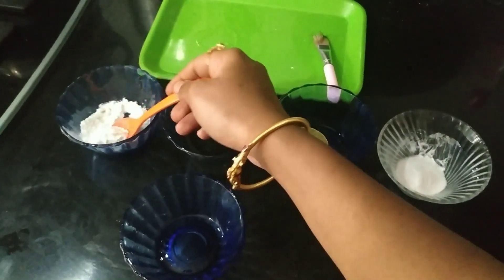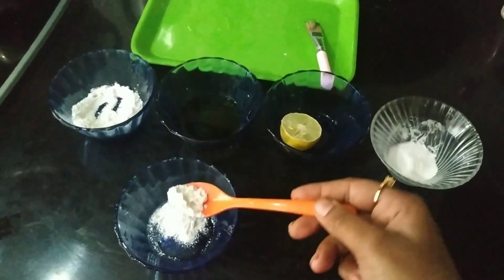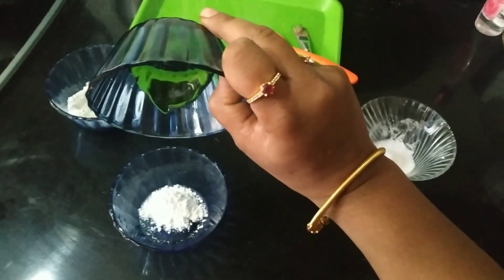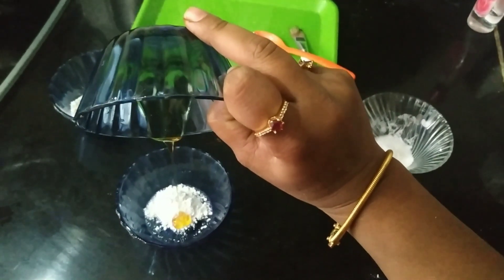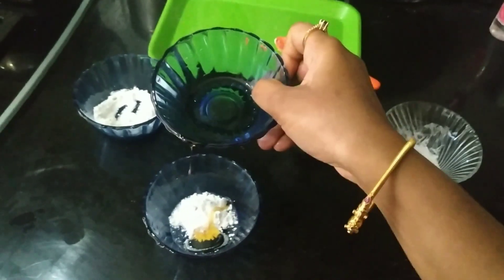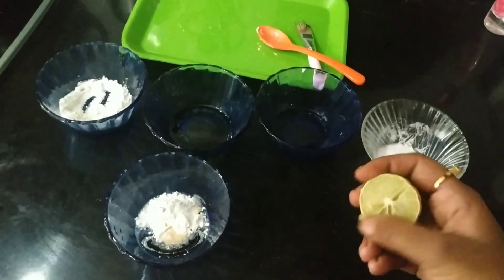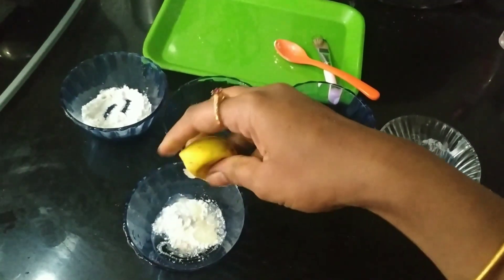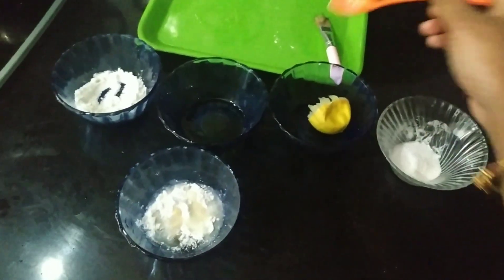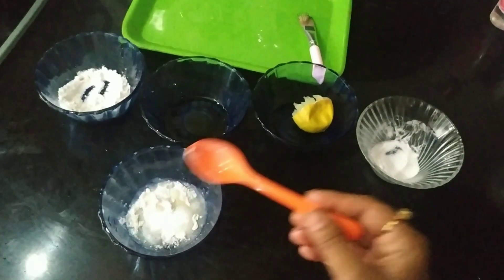This is rice flour — I will use it for the face pack. This is honey, I will add it. This is honey and milk powder. This is lemon — lemon helps bleach the skin. This is milk powder, which makes the skin smooth.